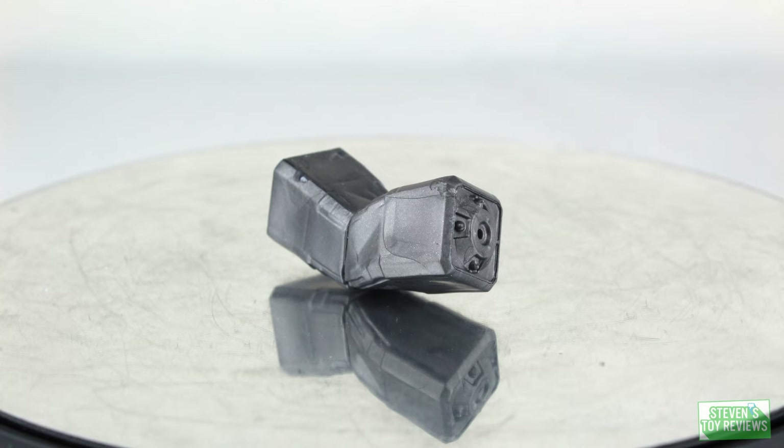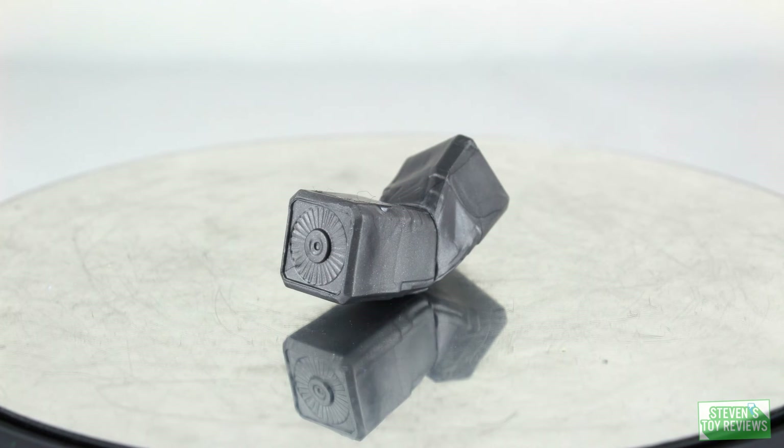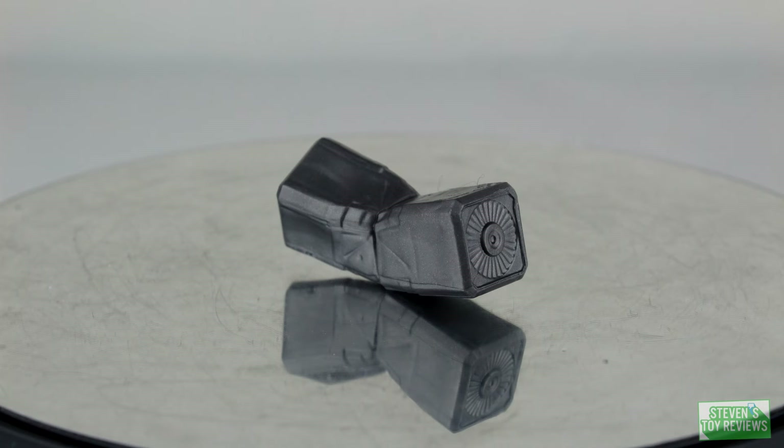Rounding up the set, we do have the canister that Ralph comes with, and it is actually a bent one. Lizzie comes with a fully cracked one, Ralph comes with a bent one — I wonder what George might come with. It's really cool, with some nice sculpted details and a nice gray color. If you're looking to add a little bit of pizzazz to your Rampage shelf, this will be the one for you.